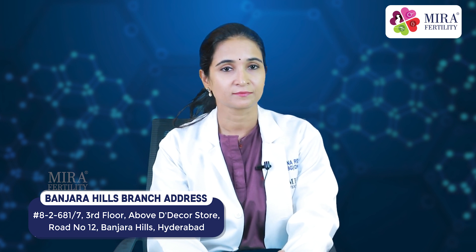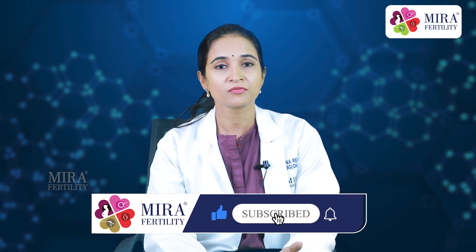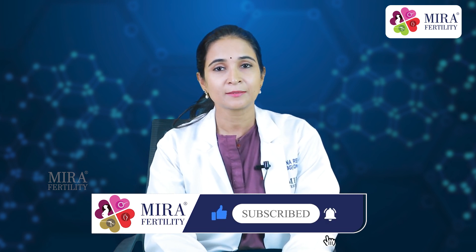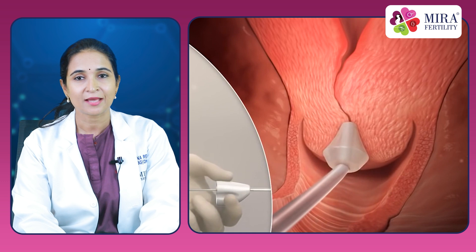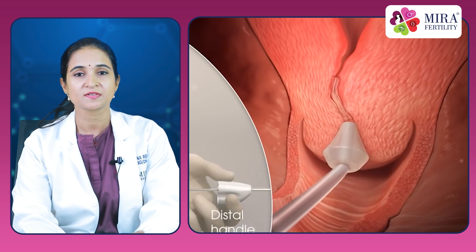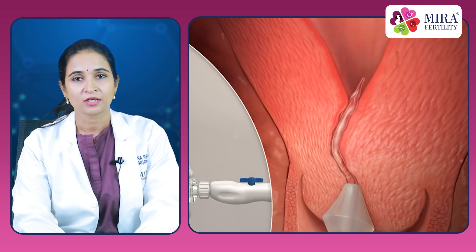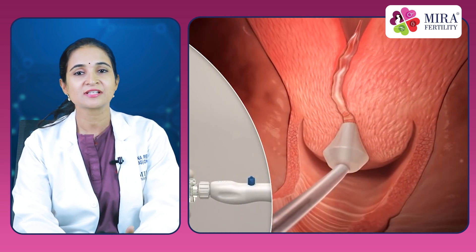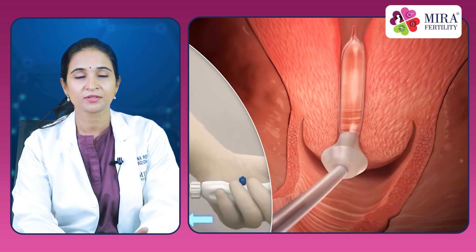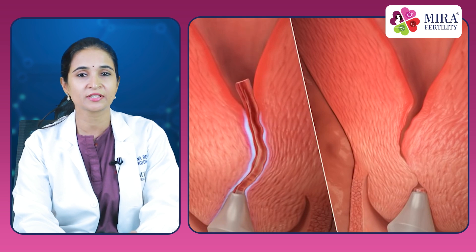How is a Hysterosalpingogram done? A woman is positioned under an x-ray imager or a fluoroscope that can take pictures during the study. The gynecologist or radiologist examines the patient's uterus and places a speculum in her vagina. Her cervix is cleaned and a device called a cannula is placed into the opening of the cervix. The doctor gently fills the uterus with a liquid containing iodine dye, which can be seen by x-ray, through the cannula.